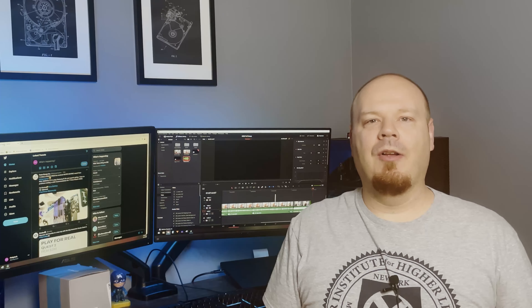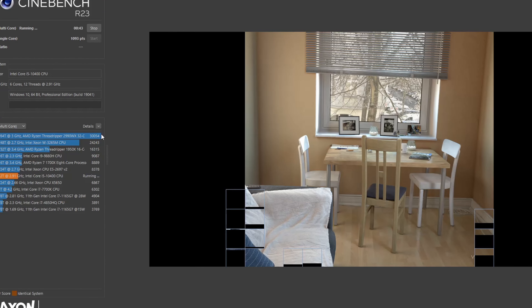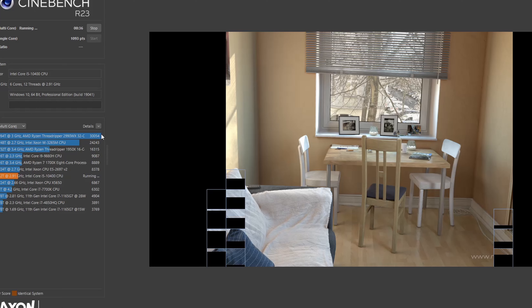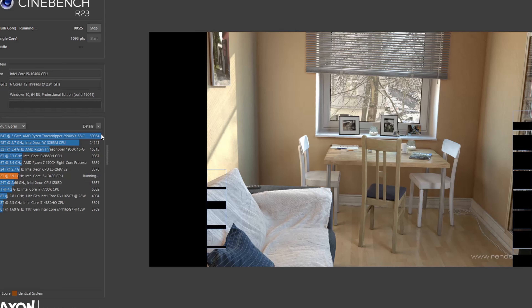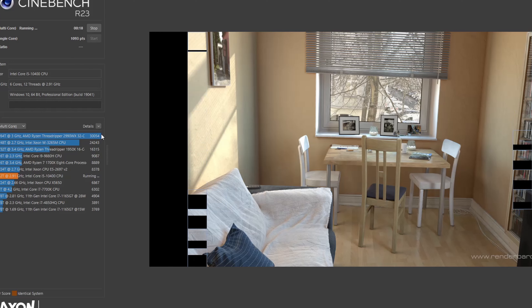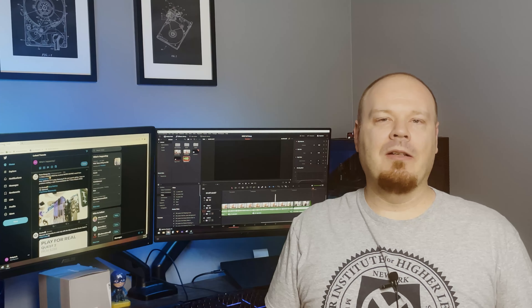We went ahead and ran Cinebench R23 and those scores are actually pretty interesting. The 10400 ran a single-threaded score of 1093 versus my 2600X which ran 1030. For multi-threaded, the 10400 ran 7926 and my 2600X ran 7537. The 10400 has quite a leg up on the 2600X — and keep in mind my 2600X has an AIO and is overclocked to 4 GHz, while we were just using the stock Intel cooler with standard boost. Quite a nice little chip.